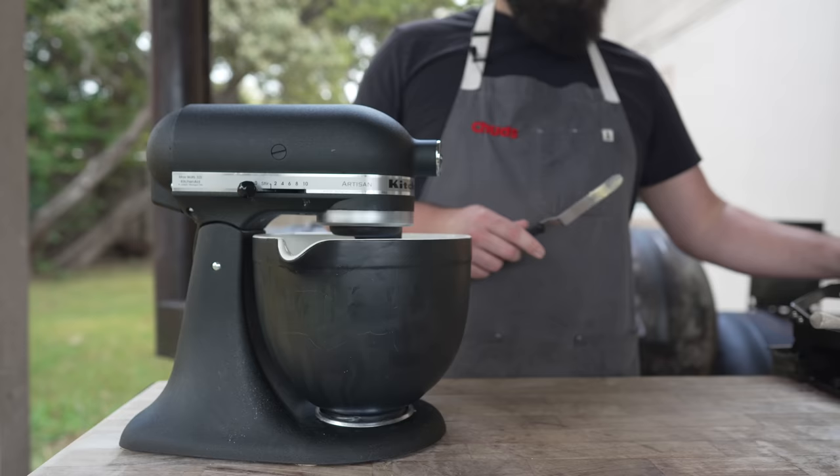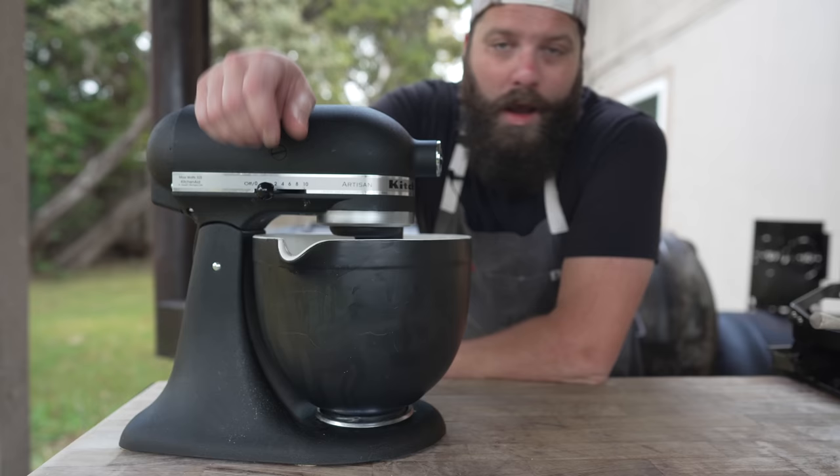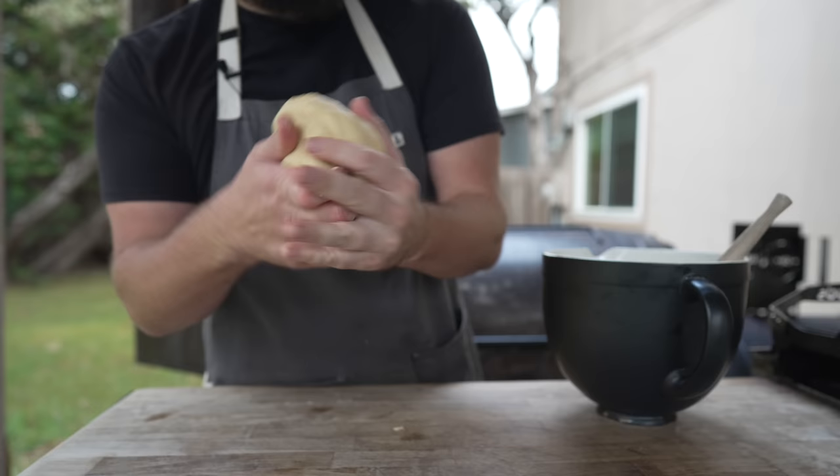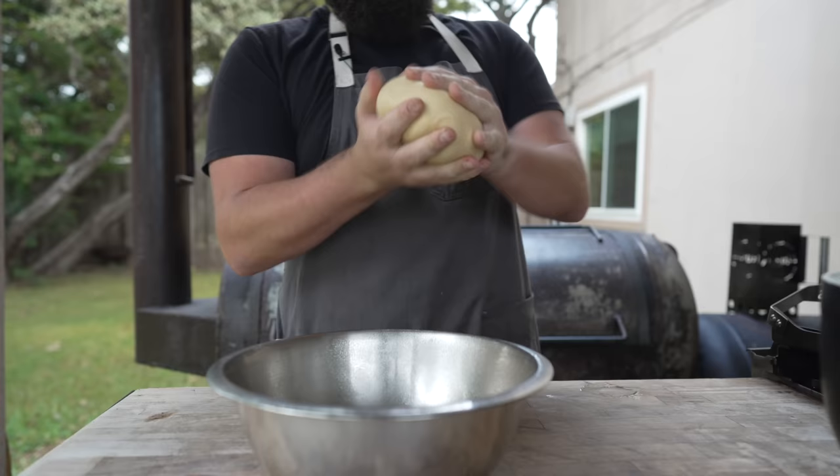Now finally we're going to go in with our softened butter, a little bit at a time. I'm just going to let this knead for another five, six minutes. Such a beautiful dough to work with — nice and soft and supple, that's what you're looking for, folks. And now into a greased bowl — this goes to double in size for the next hour to hour and a half.